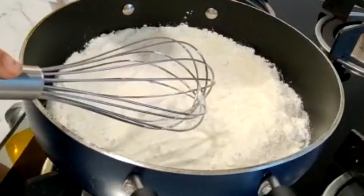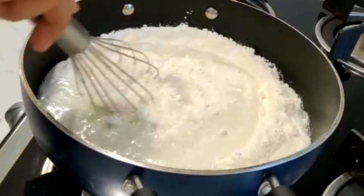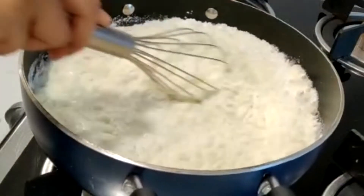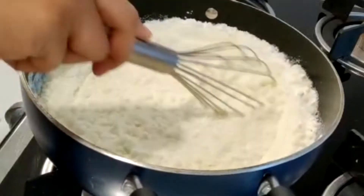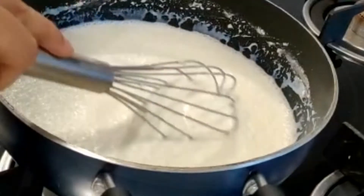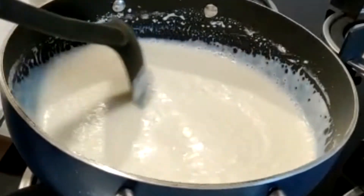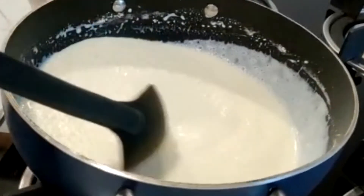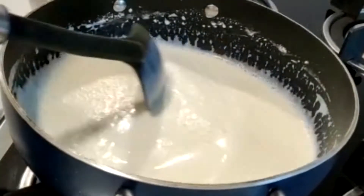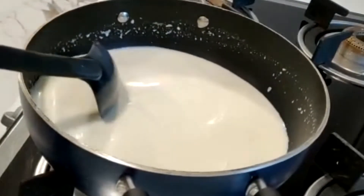Now add 2 cups of milk and mix it well. I have not turned the flame on yet. Now we will turn on the flame. We will continue to stir on medium flame. Once it is thick, add 1 cup of milk.